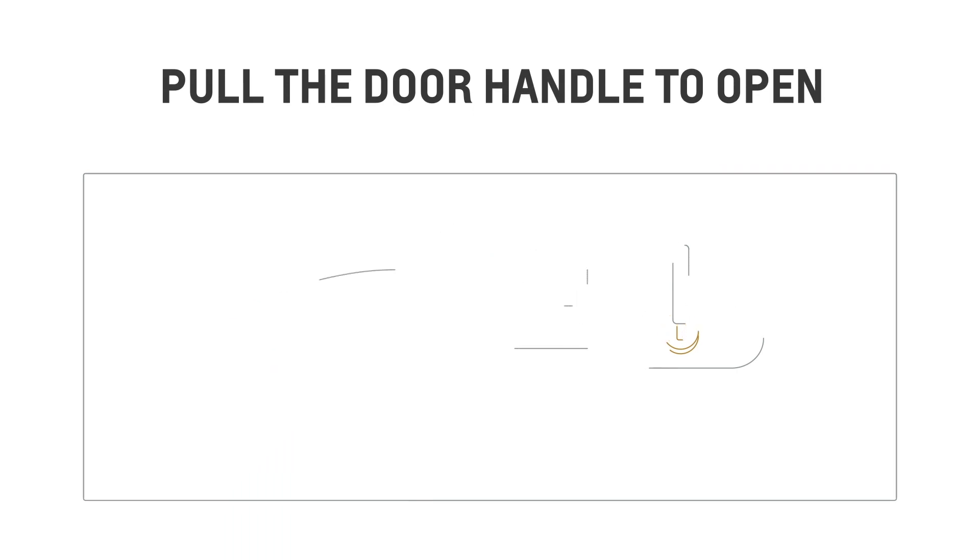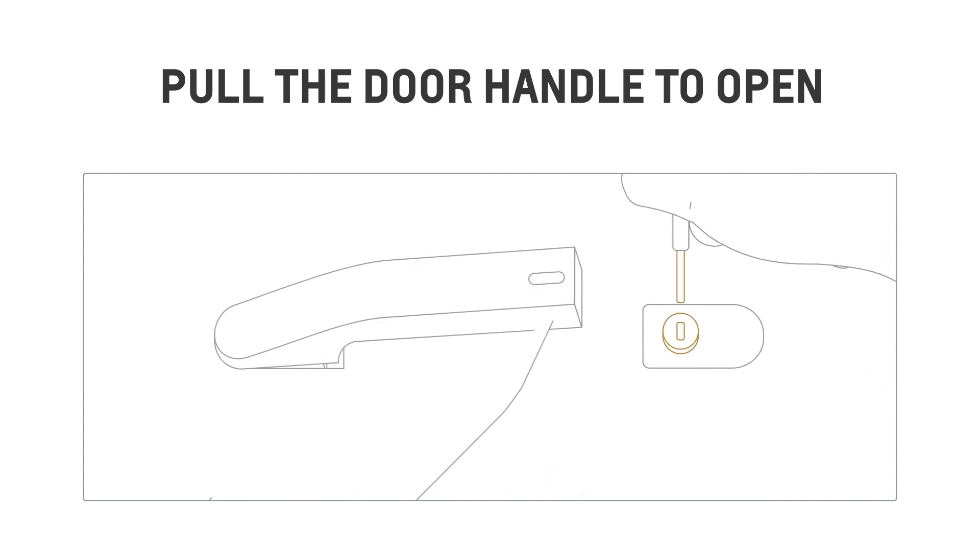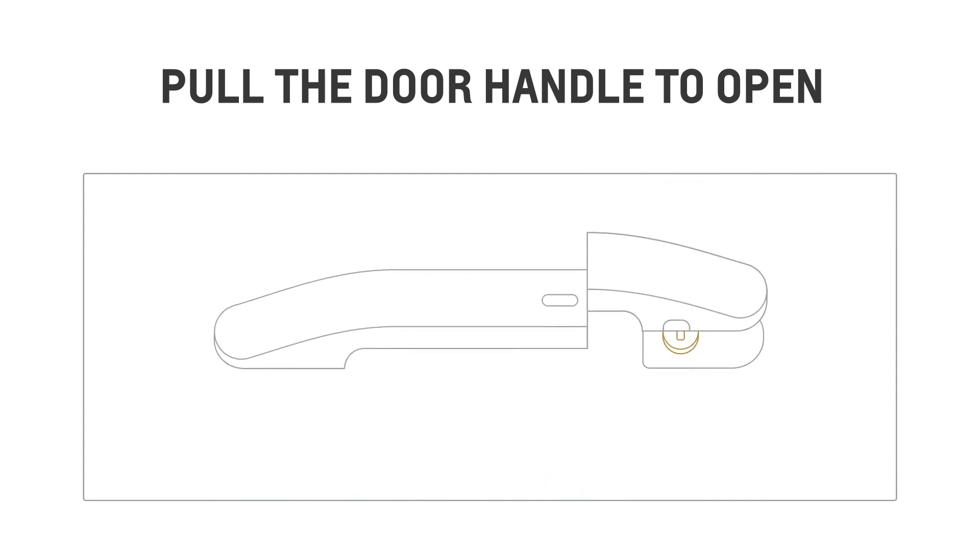On some vehicles, you may need to pull the door handle while turning the key counter clockwise. Don't forget to put the door handle cover back on when you're done.